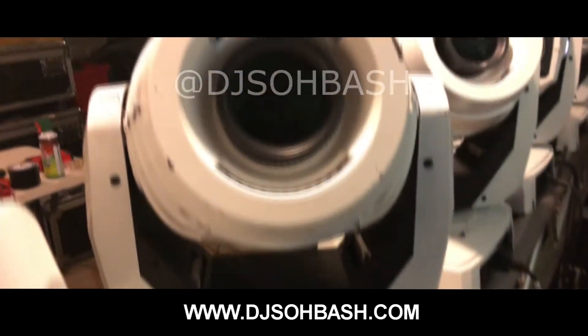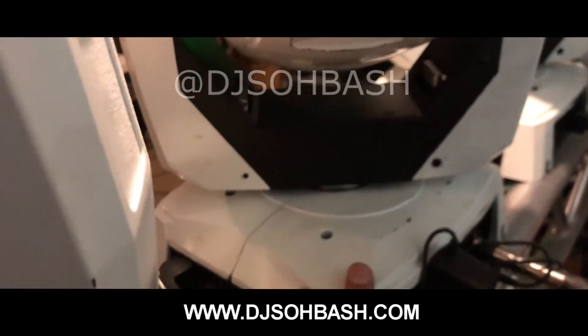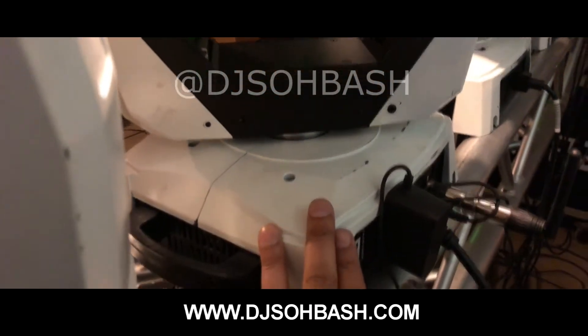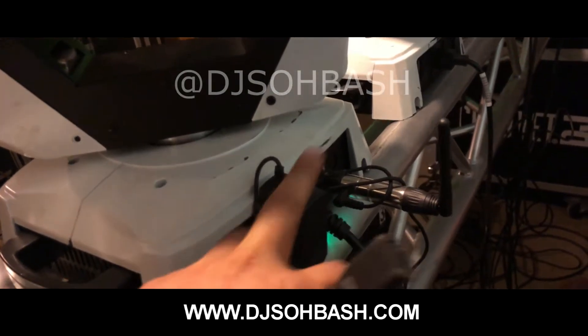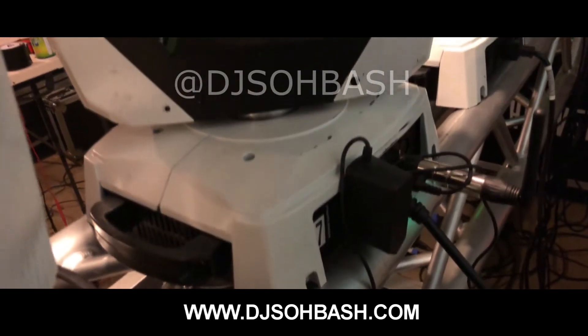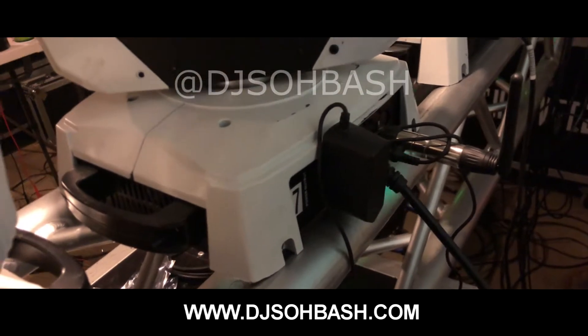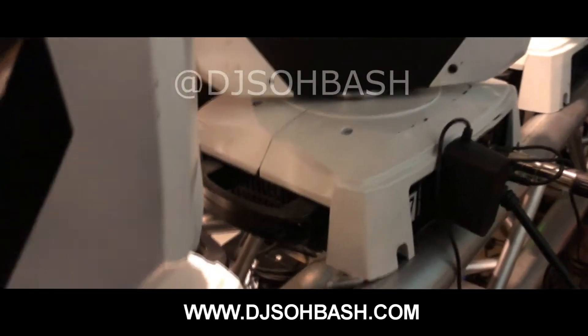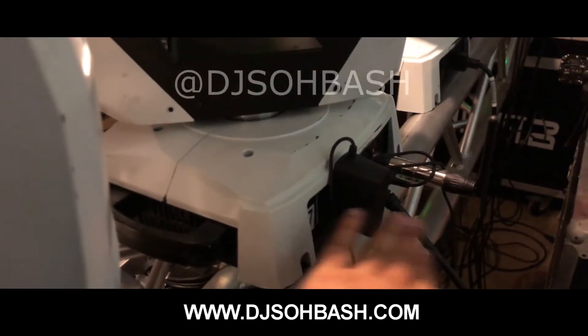I've never really done a tutorial but I'm sure you guys have your Chauvet Intimidators — these are Spot 350 Intimidators. If you guys are programming them you're probably used to using these DMX sticks, the 2.4 or 2.5 gigahertz ones. I got tired of using them. They look crappy, take up room, and it gets confusing when you're running 10 to 12 movers and you don't have the right power supply.